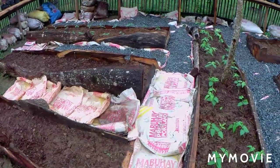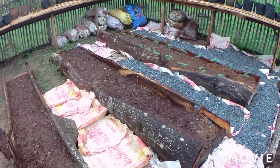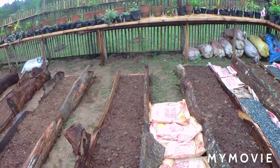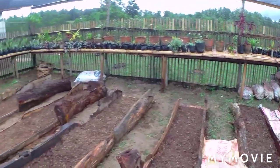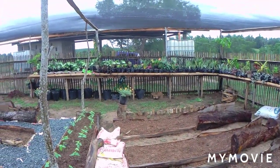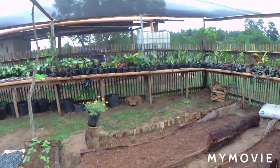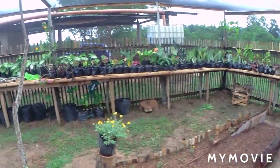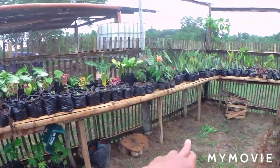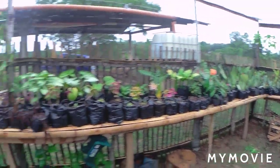I just finished putting some of the cement bags. I'm waiting for more — the ones they are not using or the broken ones — to use in here. I need a lot more, especially in those vacant places. I'm going to put cement bags under all of those areas and we're going to put some more over there.